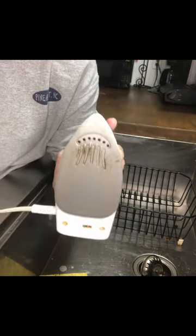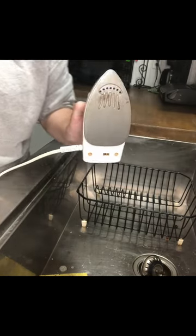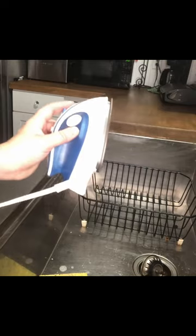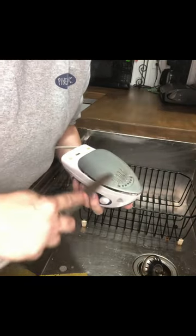That got rid of some of it, but not all of it. So, I am going to now get a knife and try to scrape off the rest of it. Just a butter knife — I'm going to take the back of it.